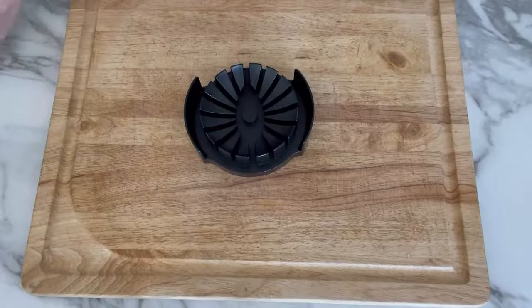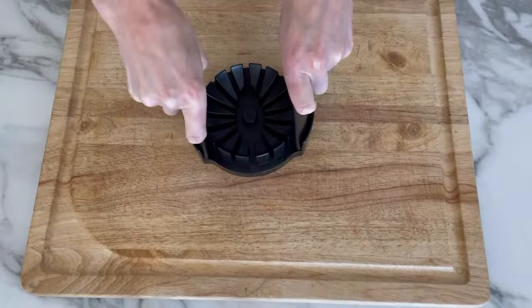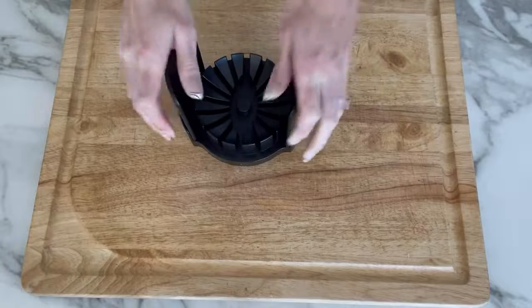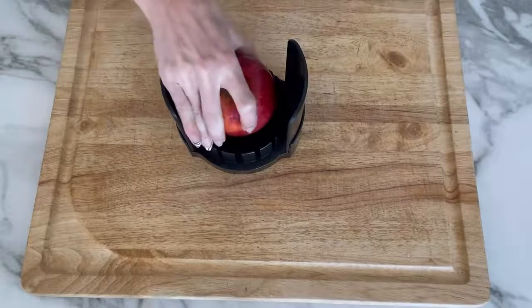I'm excited to give this one a try so let's check it out together. It's very easy to put together — it just comes with three pieces: a base and two sides. The sides just slide right in, and this is great so that the apples don't fall all over the cutting board once you've chopped them up.